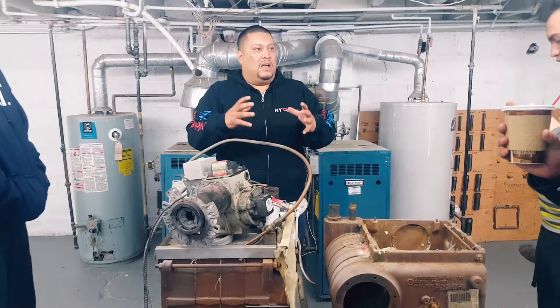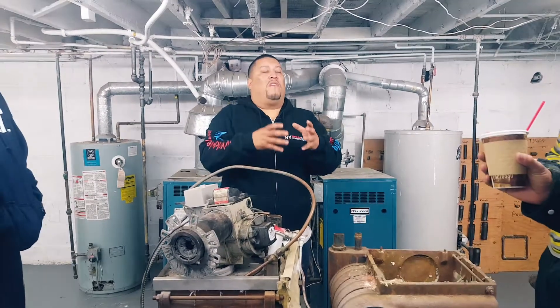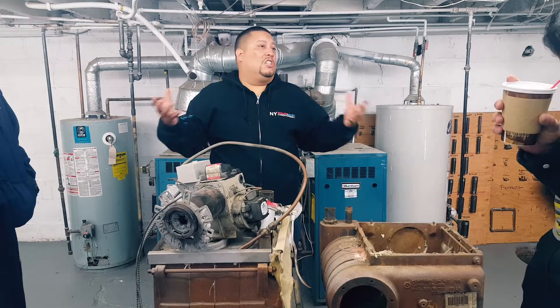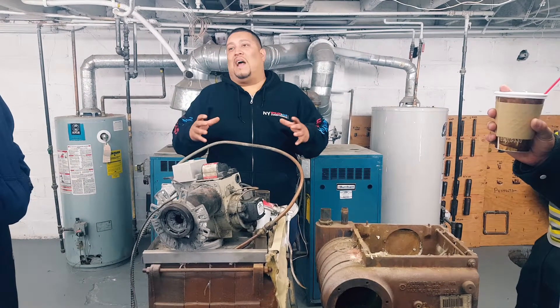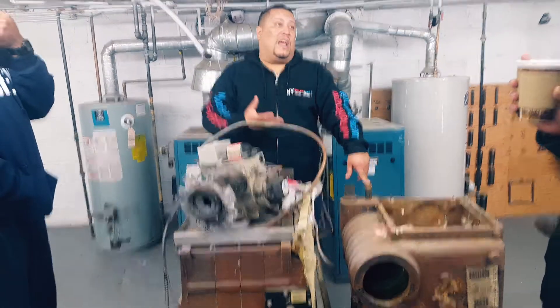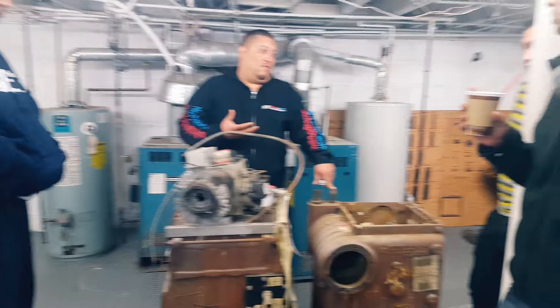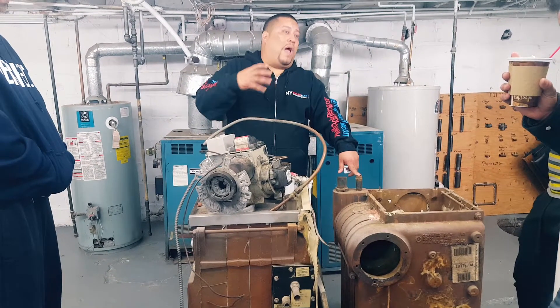It tells you right in the box: the design parameters are 160 to 180. So what happens with those pumps? They tend to burn out after a while. That pump is not designed to handle temperatures of 212 or superheated water like 300 degrees. You do get away with it for a while, but the pumps tend to go out maybe after a year or six months. Understand that it's not designed for steam.